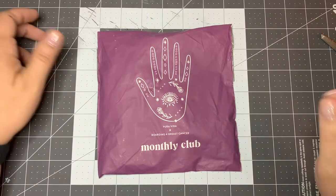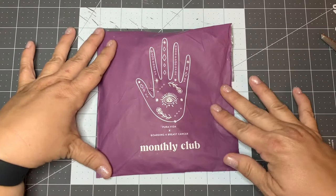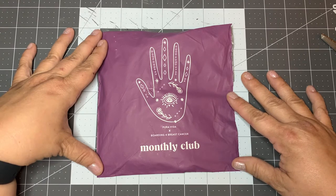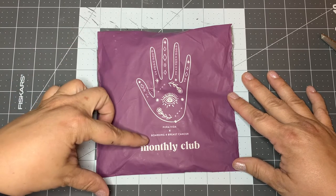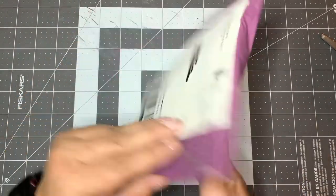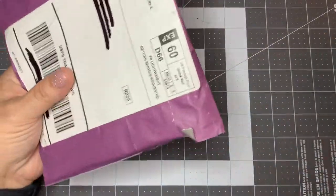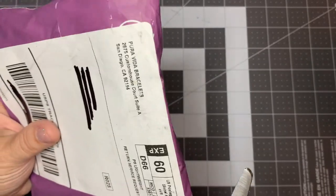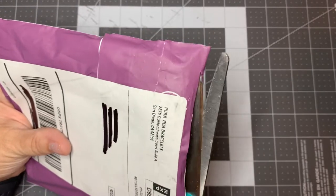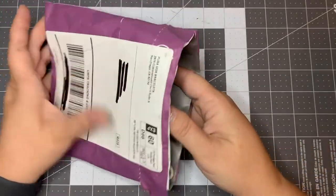Hello everybody. I've got an unboxing here. This is the Pura Vida monthly club — Pura Vida times boarding for breast cancer. I think we got something special in this envelope today. I blacked out all the addresses so you can't see. I kind of get an email on what's coming but I try not to look at it too much, because I like a surprise just like everybody else.